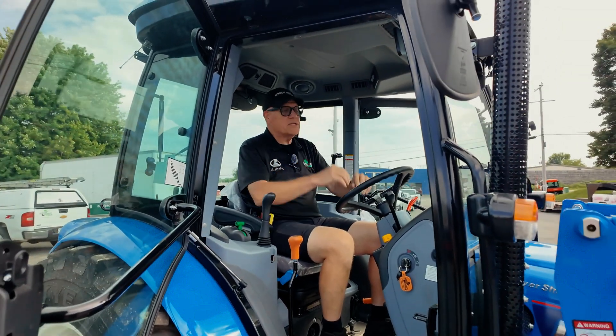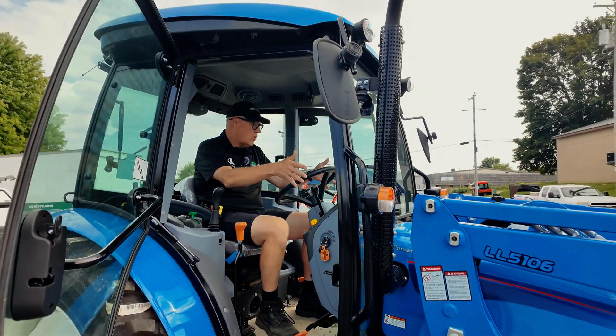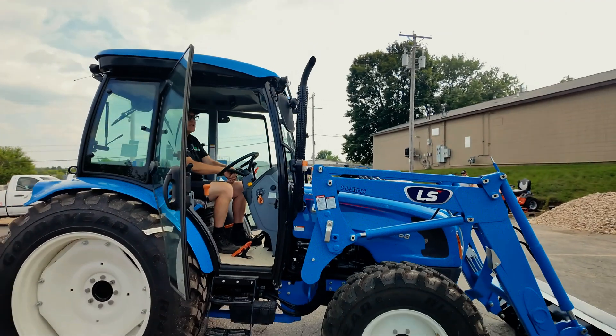The visibility in here is just outstanding. You can see both loader bucket corners right from the seat. Just an excellent addition to this tractor.